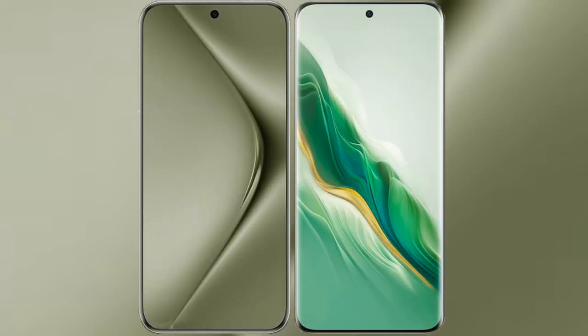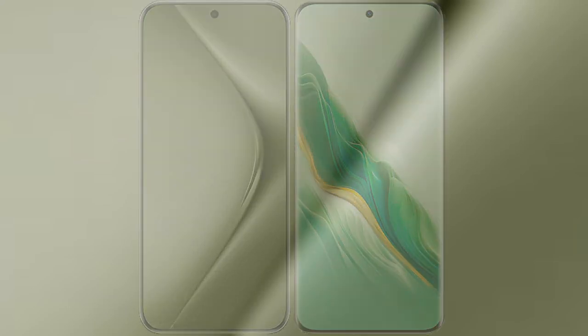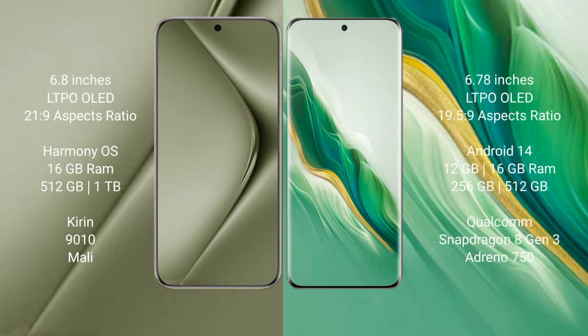I will compare the new Huawei Pura 70 Ultra with Honor Magic 6. The Huawei Pura 70 Ultra comes with a 6.8-inch LTPO OLED display with a refresh rate of 1-120Hz. The Honor Magic 6 comes with a 6.78-inch LTPO OLED display with the same refresh rate specs.